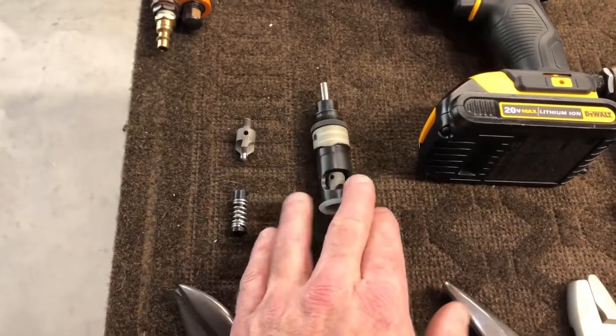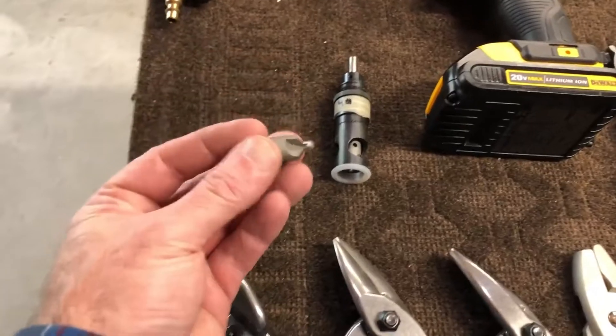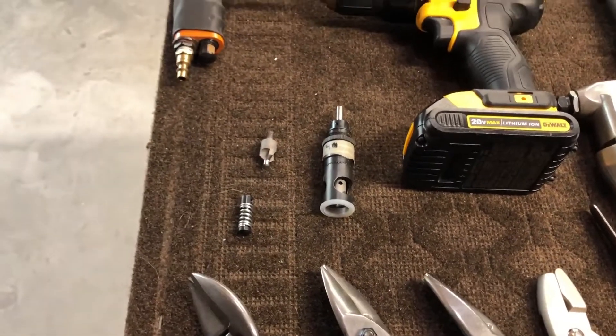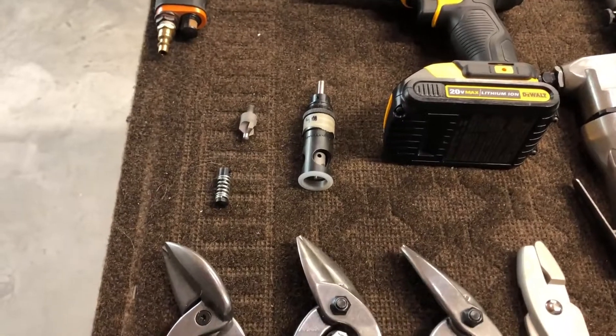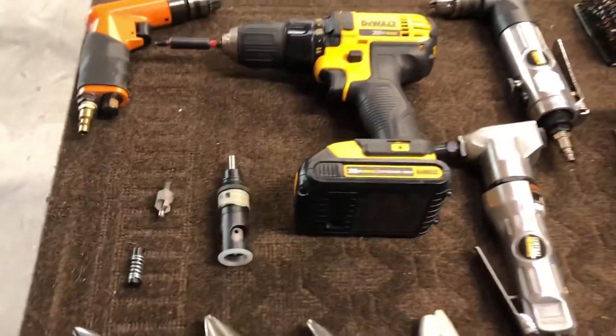Right here, I have a couple of these for doing the countersinking. You really want to have a few of the countersink bits. I've broken off two of them as I've been doing it, especially when you get into the thicker aluminum — if you just tip it the wrong way, it'll snap. But it works really well and I really enjoy that.